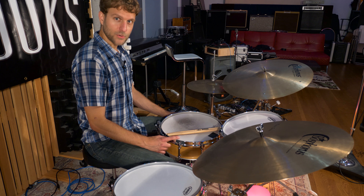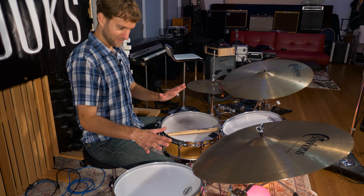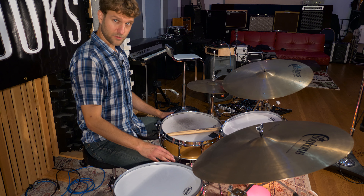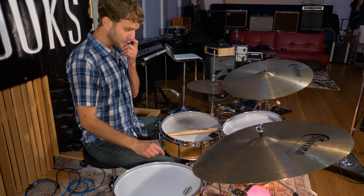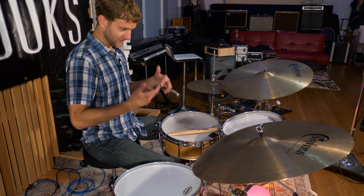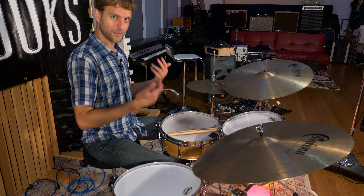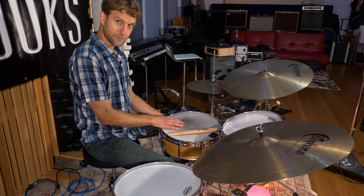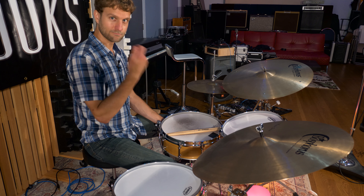I play a lot of different kinds of music. This is my jazz and acoustic music setup. The main difference for me in selecting these sizes and how I tune them is considering the way I play — I use a lot of rebound and a lot of double strokes. So with the snare, I have a deeper snare that I use sometimes for more of a deep backbeat kind of stuff.